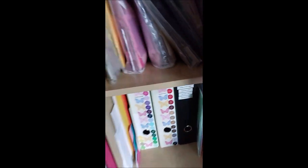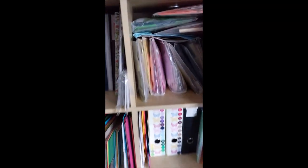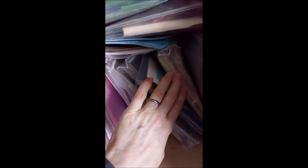I've also got these Kallax units - this is not that tidy really. My scraps I store in colours, so this is my orange and kind of brown one, and it's just any little offcuts go in there. Then I've got green, red, blue, pink, silver, gold, black - all the colours are in here.